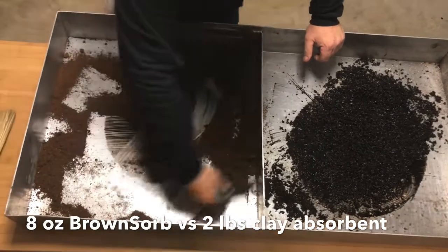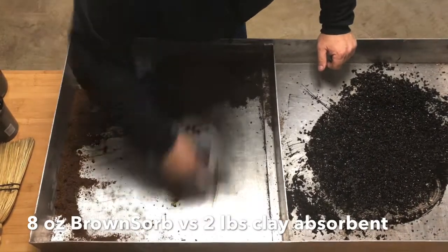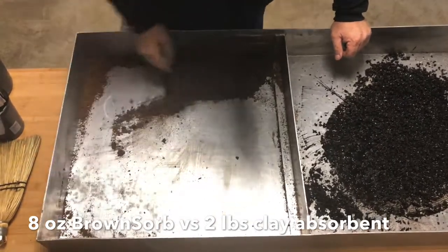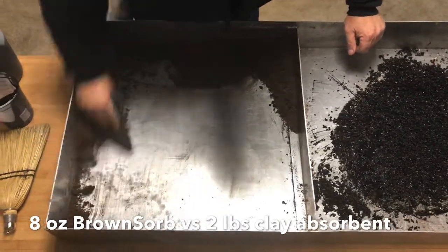And then we'll take the 8 ounces of the Browns Orb — right away, not only does it clean the surface, but it encapsulates and it'll never let it go.